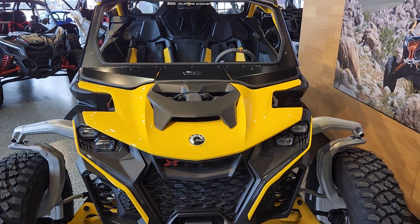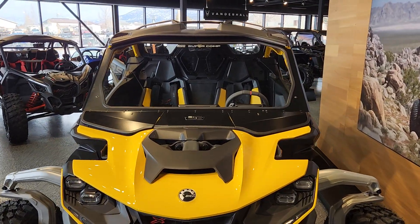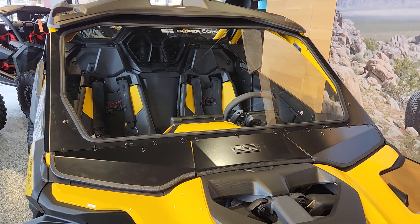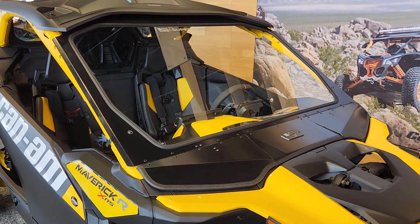Hey everybody, it's Jared here at Big Pine Sports. New product alert for you. Check out this windshield from Super Comp. This is the first one in the nation right here at Big Pine Sports. We're going to give you that first look as we launch this product.